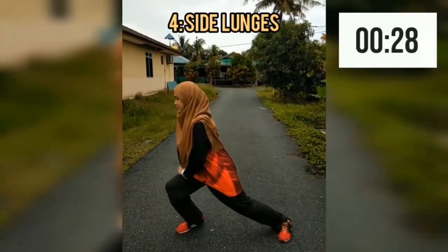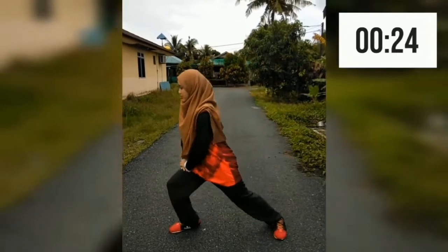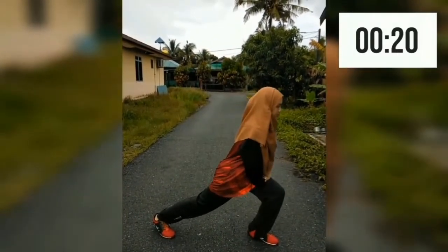Keep the feet wide open for the next exercise called side lunges. Come down with your hand on your leg and switch. You will feel the tension in your inner thigh.